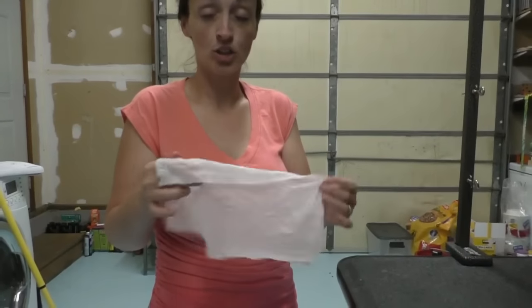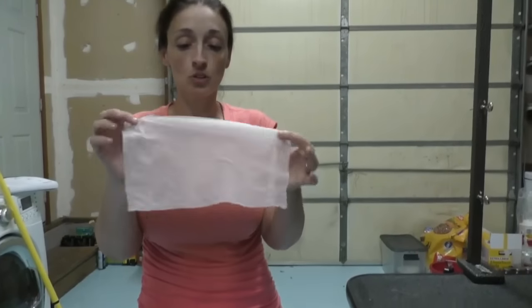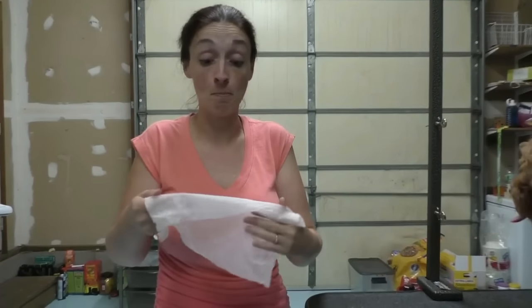Little tip: if you are allergic to dogs or the hair bothers you — these dogs don't usually bother my allergies because they are non-shedding, but when I groom them it does. So I take a paper towel, wet it down, squeeze it out, and periodically during the groom I wipe my face with it. It picks up those little tiny hairs flying in my face and going up my nose.